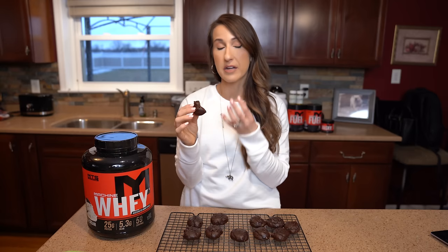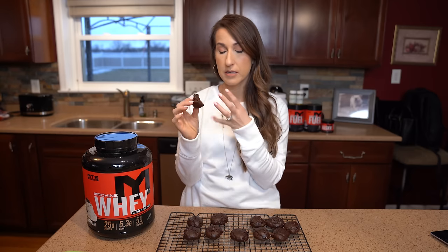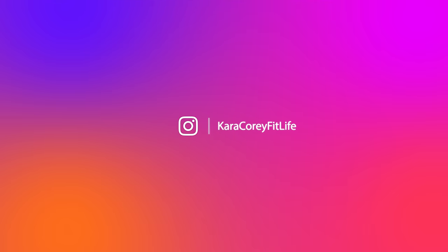I'm going to give it a taste test now. Tastes like a brownie! The inside is nice and soft, very chocolatey, and the outside does get a little bit crisp, so it's got that nice texture variation going on. Super good. Macros are great, this is good for you. I hope you guys give this a try — it's very easy. Don't forget to tag me on Instagram, KaraKoriFitLife and Tiger Fitness if you happen to try it, and we will see you guys in the next recipe.